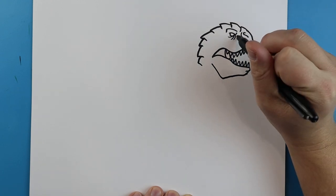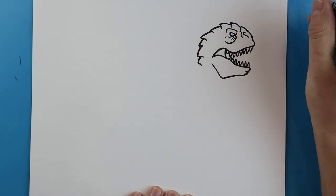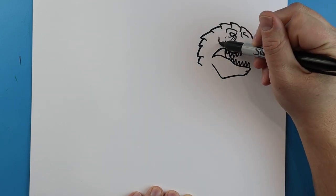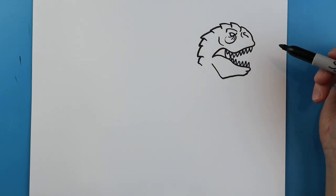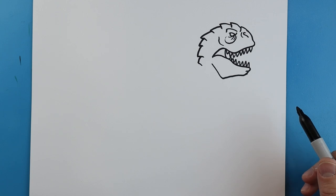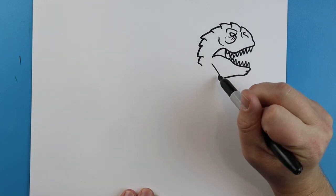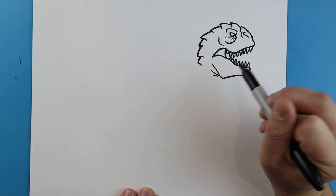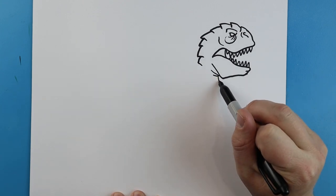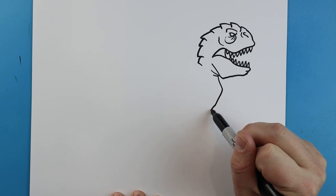We're going to add a little curved line right here, and a little line that comes down around here. I'm also going to make a little line that comes out here for some detail. Starting here we're going to add a couple of little curved lines by the neck, and we're going to add a little line that goes out and comes down.